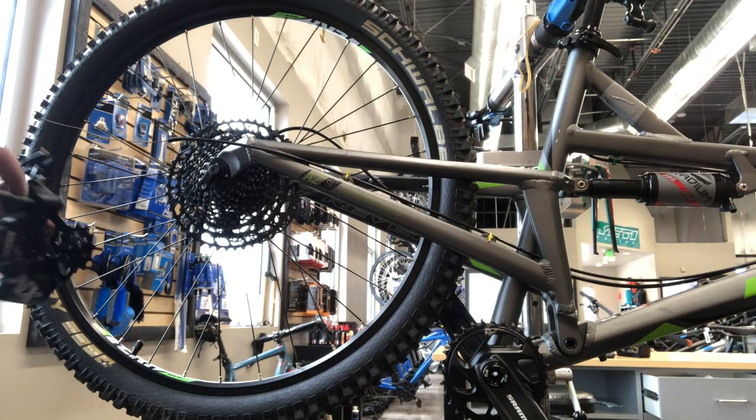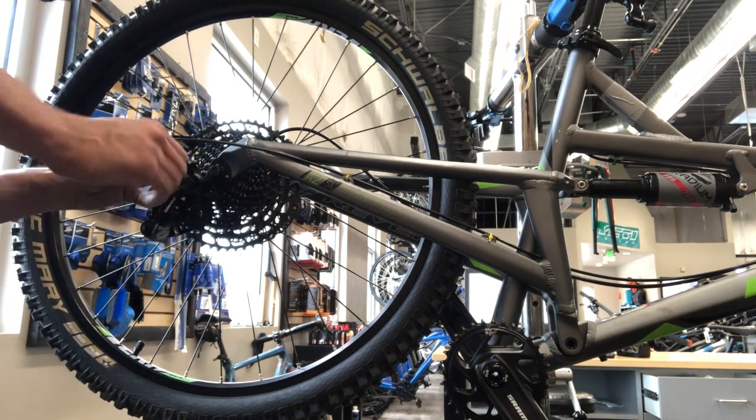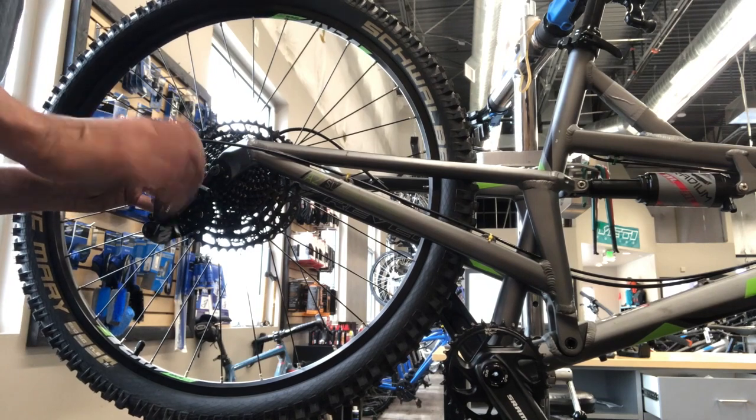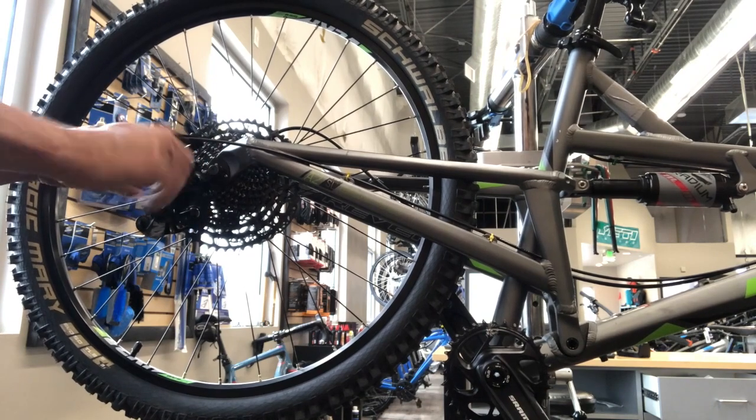Got the new derailleur on there and just giving it a test through — everything checks out great.